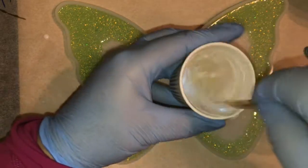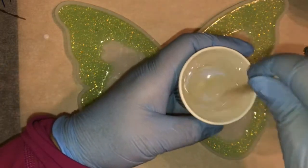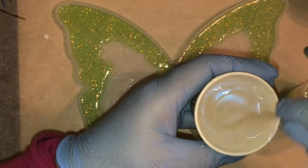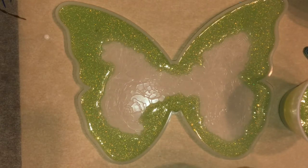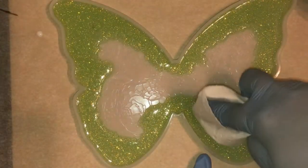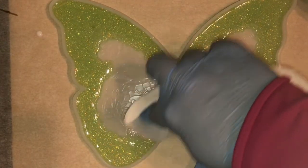This is a mica from Crystal Resin called Ghost Blue. You can see that it has a little bit of iridescence to it. I think it's an interference mica — I haven't tried using it over a darker color so I'm not 100% sure, but that's what I assume it is. I kind of like the look of it and I'm hoping that it will look nice mixed in with all this other mica and glitter.